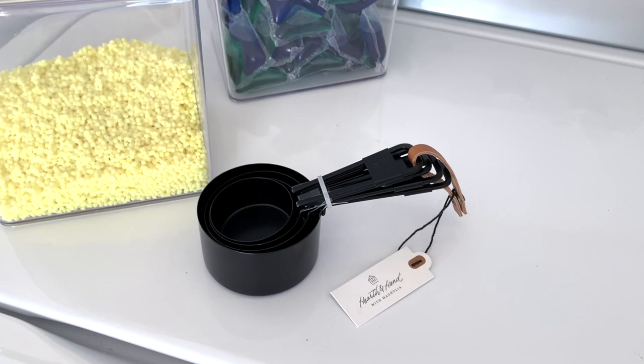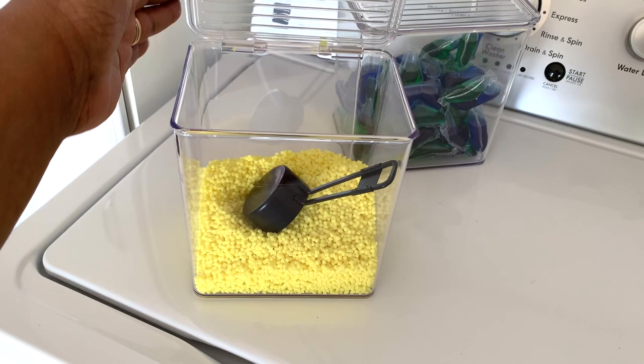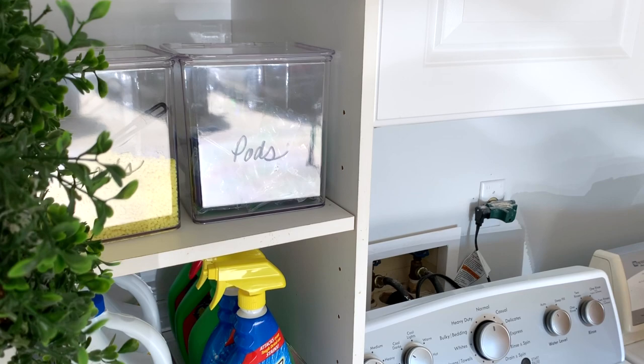Booster beads are in the other container. When I do laundry room makeovers I always like to use measuring cups to match the decor inside the containers. This is the Heartland hand brand that you can get from Target — it's a great little touch that ties in some of the black I'm using in the space. An added bonus: you can also write on the bins with a chalk marker.